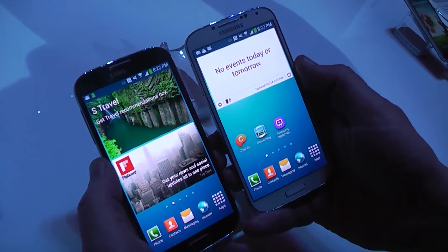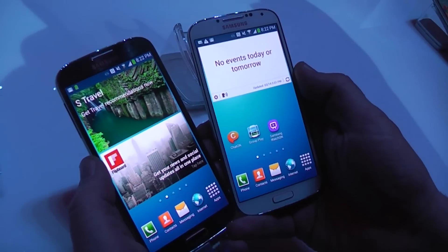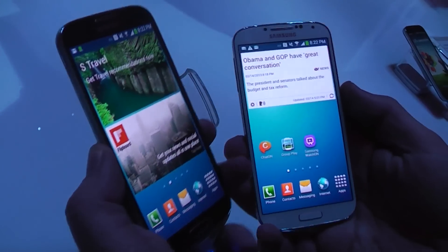Hey, I'm Roland with Mobile Geeks right here in New York City at the Samsung Galaxy S4 launch. What we're doing right now is taking a quick look at the comparison of the white S4 and the black mist edition.